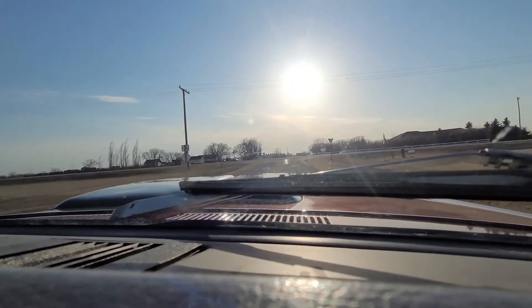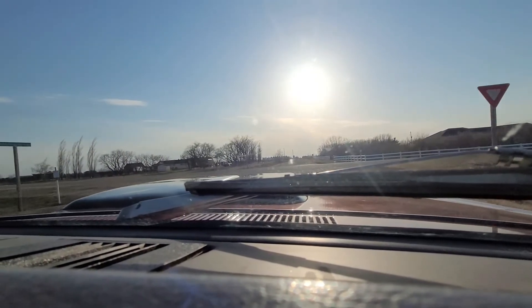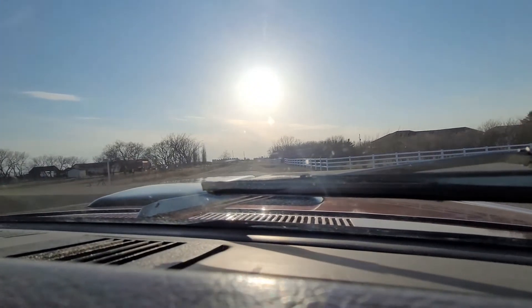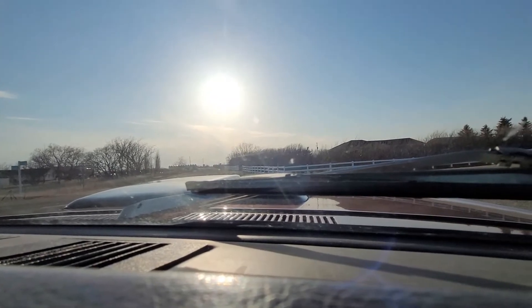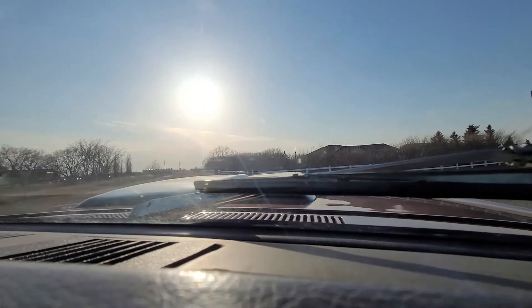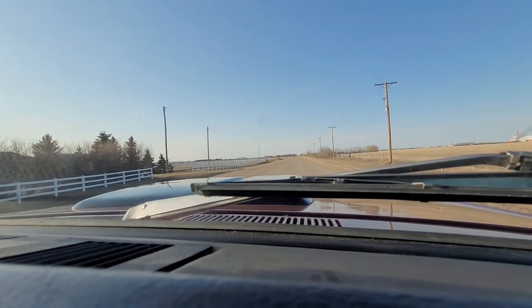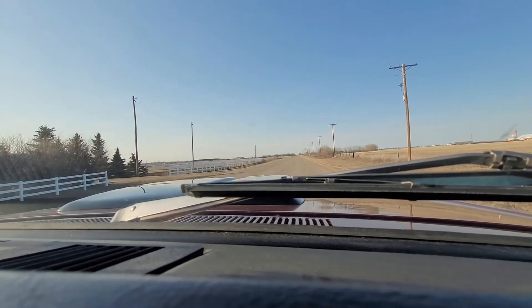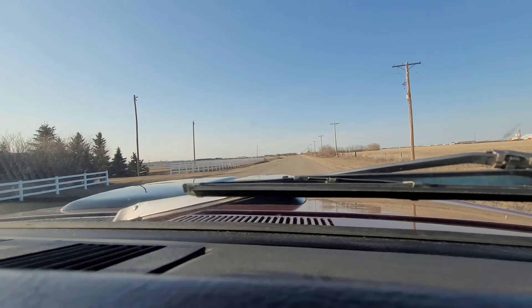Here we are in windy northern Mexico. We're going to do a little acceleration test just to see where my carb is and where my jets are at. Everything's up to a nice temperature — about 155 degrees according to my gauge. Let's just see what happens.